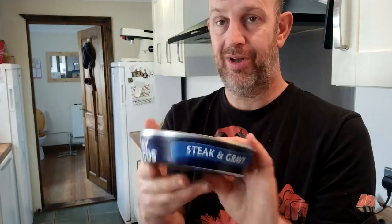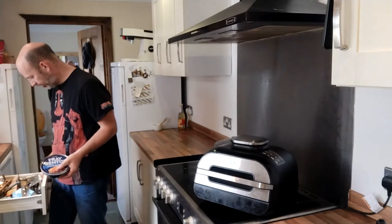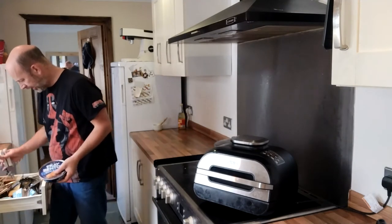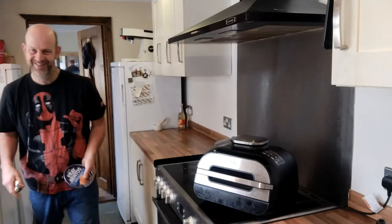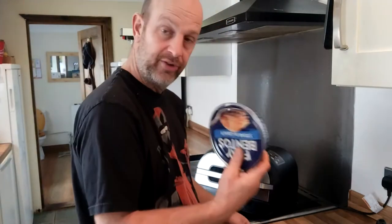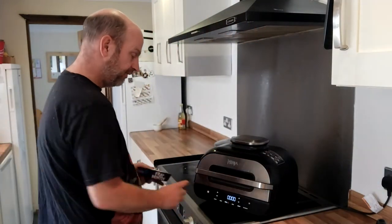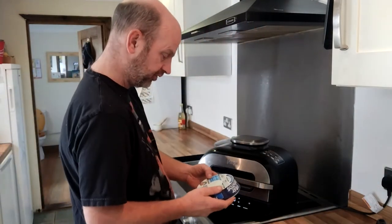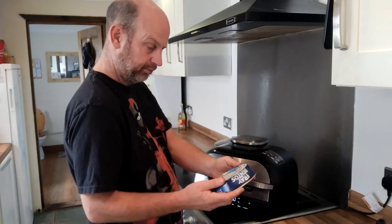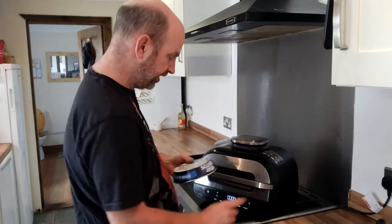So anyway, I can make this with my lunch. I'm going to teach you how to make a Fray Bentos pie. I'm going to do it in the Ninja, because I've got a Ninja. First off, switch it on. It says place in a preheated oven, 220 degrees — that's mark 7.